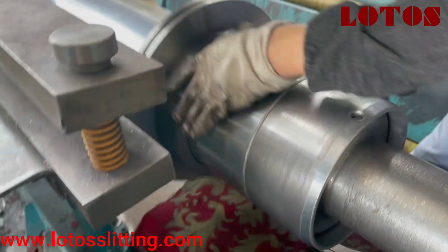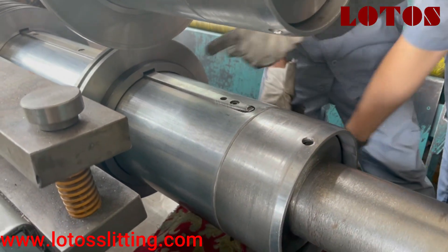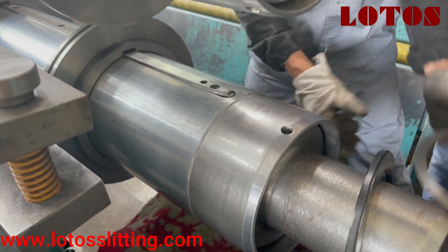We can see there are some T-slots for the blade and the shaft, like setting up the position.